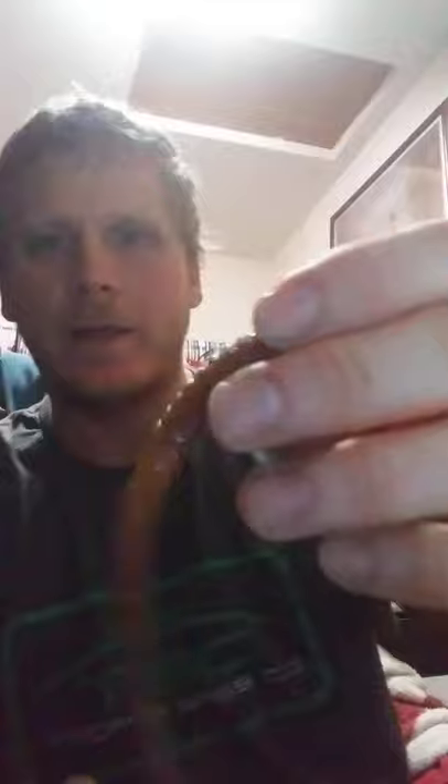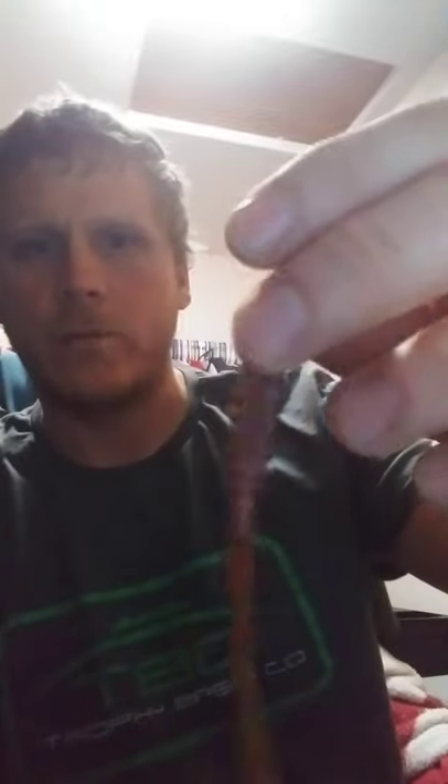My most thrown color is the green pumpkin red — that is probably my most thrown color right there. It's got a green pumpkin base but more of a pumpkin color to it. I like throwing the pumpkins; they seem to be something not thrown by a lot of anglers, so it gives the bass something they have not seen. That's what I like about the Salt Shaker.